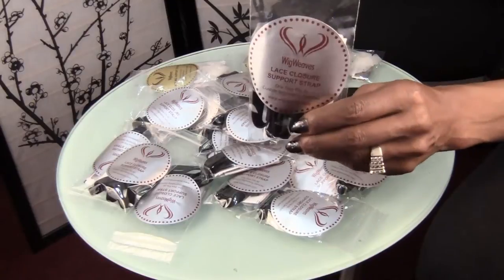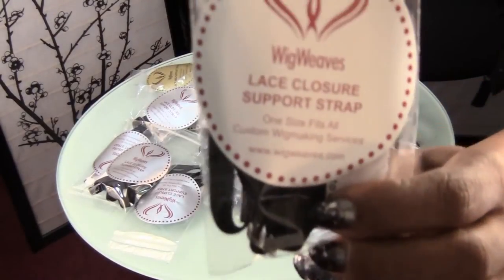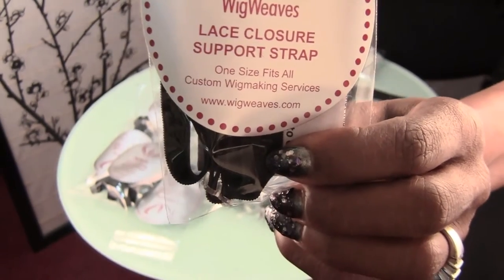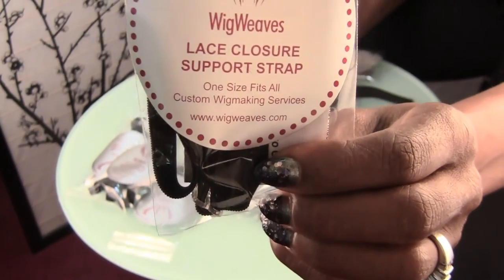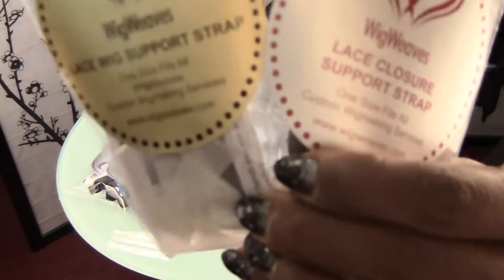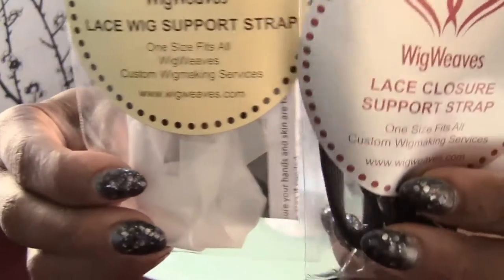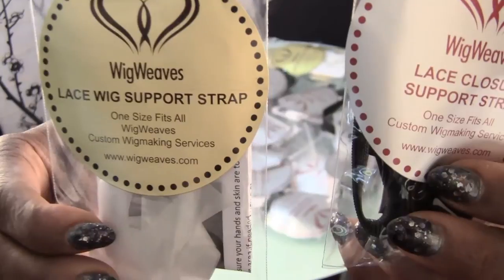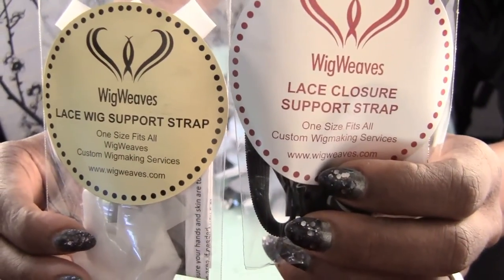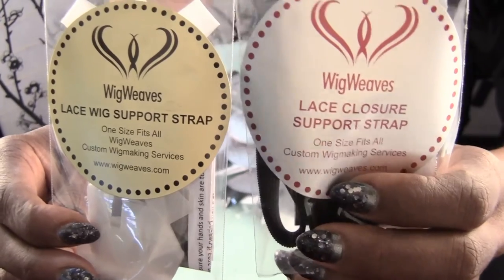They're all ready to go out. This is the packaging — Lace Closure Support Straps — and the difference between this packaging and the Lace Wig Support Straps are the color. The Lace Wig is gold with black writing, and the Lace Closure Support Straps is silver.